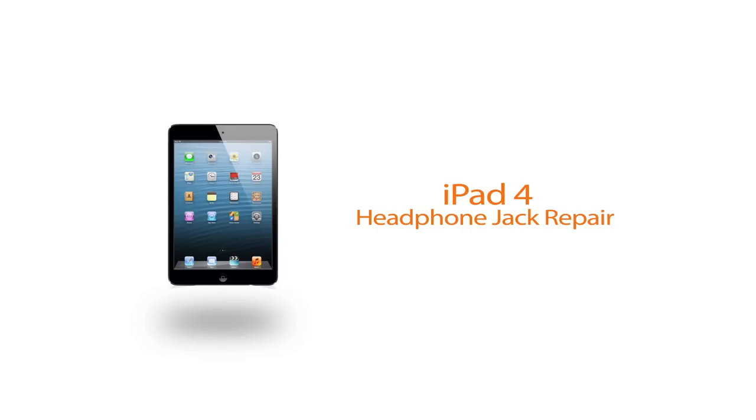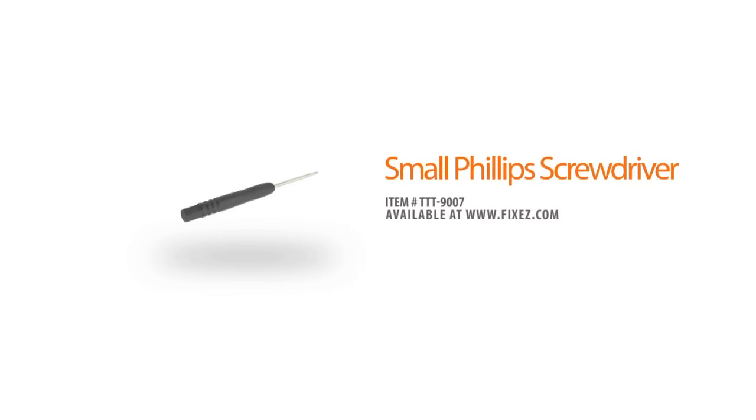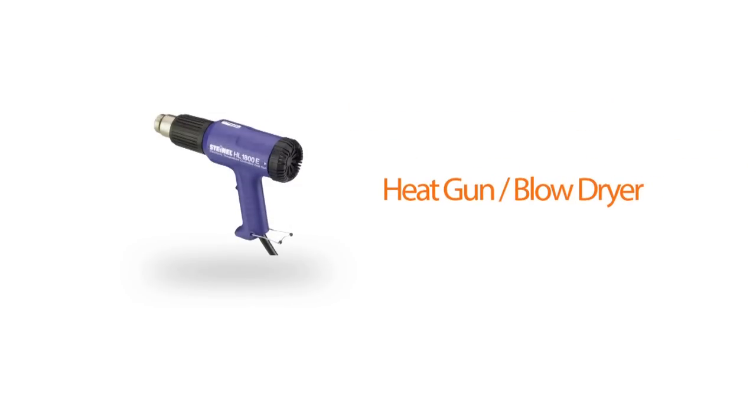Before we get started with our disassembly, let's review our suggested tools: plastic triangle opening tools, metal opening tool, small Phillips screwdriver, plastic opening tools, a spudger, fine tipped curved tweezers, and a heat gun or a blow dryer.